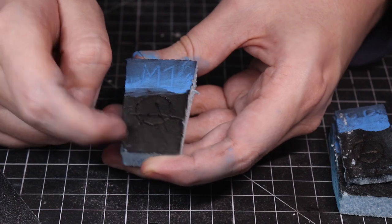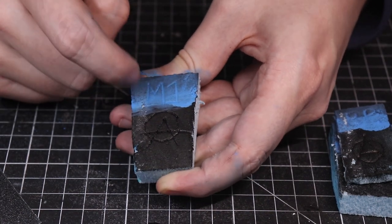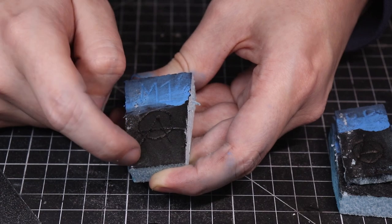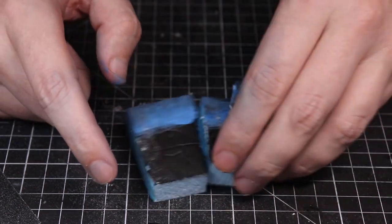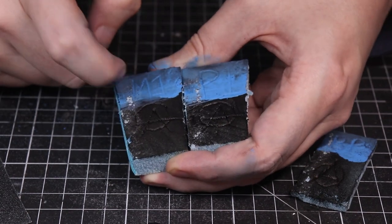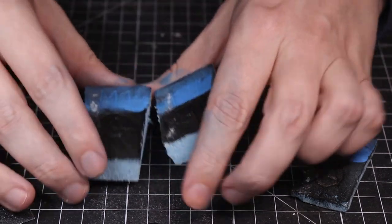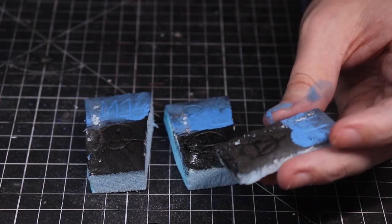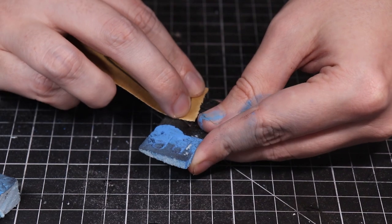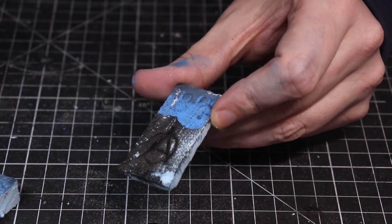Now moving on to the Mod Podge — doing the same fingernail scratch test. It's definitely harder to scratch up. My initial reaction is it's taking a bit more effort to do any damage. I can achieve the same results by scratching at it but it does require more force. Moving to the sandpaper: I'll do one wipe down the plain black paint piece — that came straight off basically, the black paint very much came straight off. Then the PVA: doing the same thing upside down since I'm right-handed. After a couple of swipes it definitely felt better than just black paint. So PVA is instantly a bit better than plain paint.